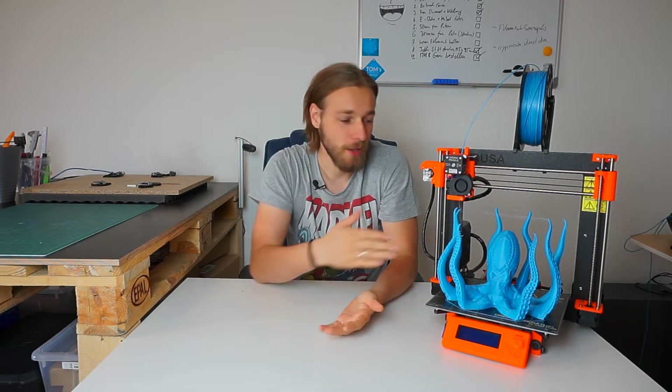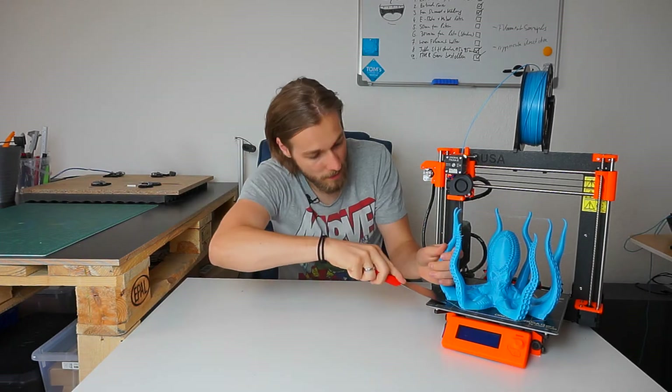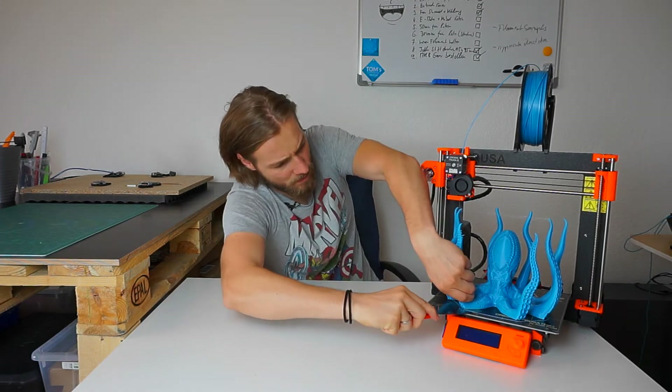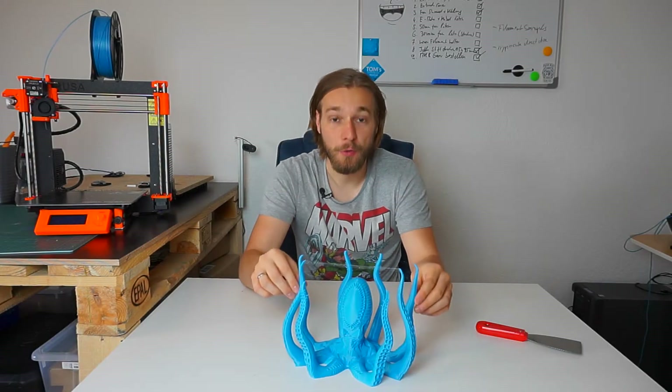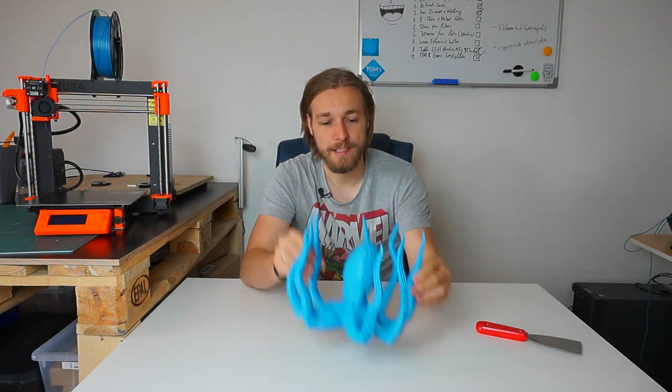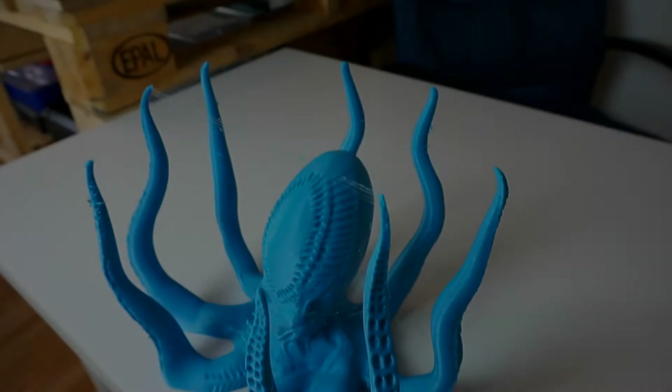Hello guys, welcome back! Today I want to share this awesome print with you — the giant octopus. First of all, let's get it off the build plate. That was easy! So let's take a closer look at the print.